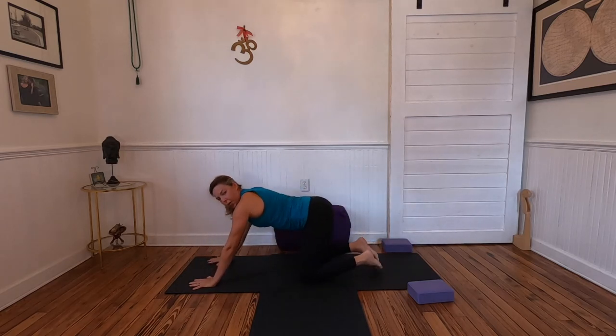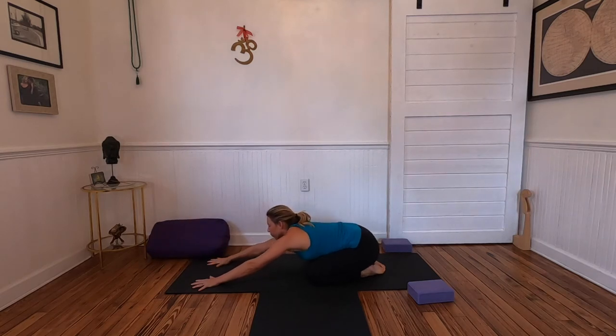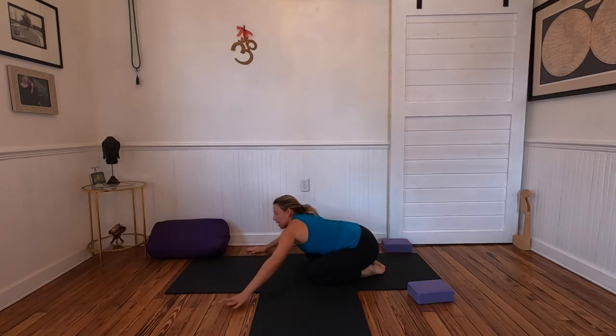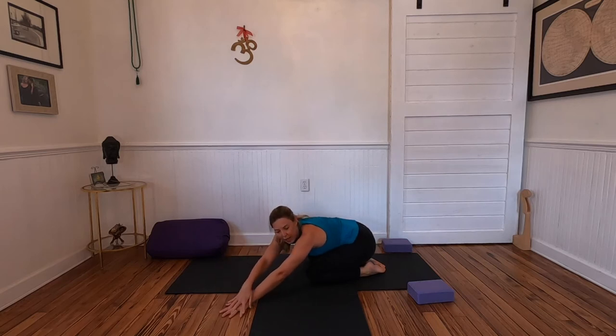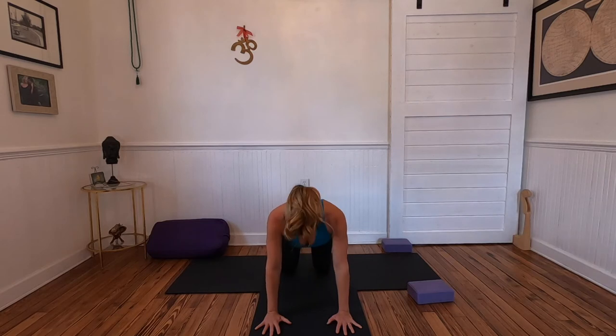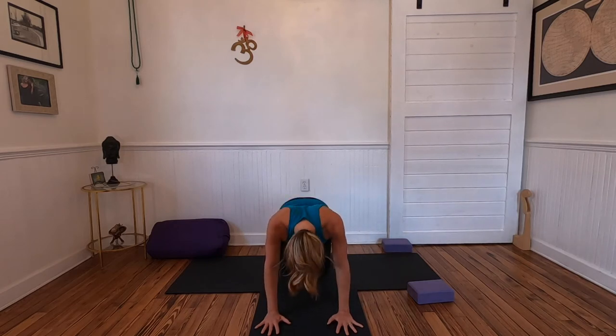From down dog we'll lower the knees, bring the hips back to the heels. One breath in child's pose — you can rock the hips from side to side, maybe walk the hands over to the right and then to the left. We'll meet in tabletop for a few rounds of cat and cow. Exhale for cat, tuck rounding, inhale for cow — warming up the spine. Exhale cat, inhale heart forward for cow, bend your elbows slightly, swirling the elbows forward.